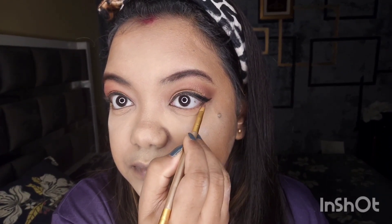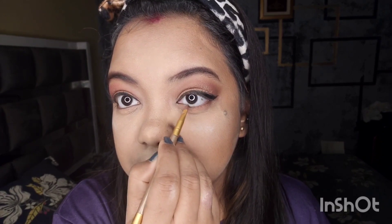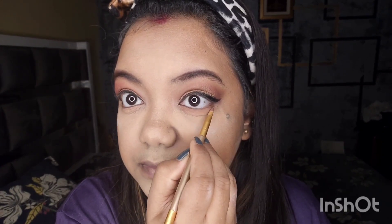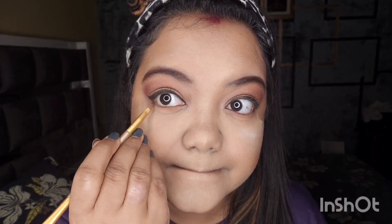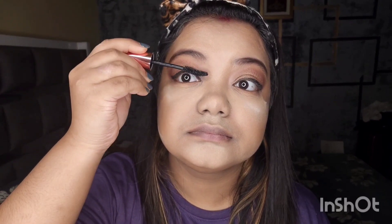I will draw the eyeliner to the lower eye line and apply eyeshadow. I am going to use a casual color for the eyeshadow. Now I will use mascara — Maybelline Hypercurl. Actually, I am going to use fake lashes instead of mascara, so the upper and lower lashes make my eye look more defined.